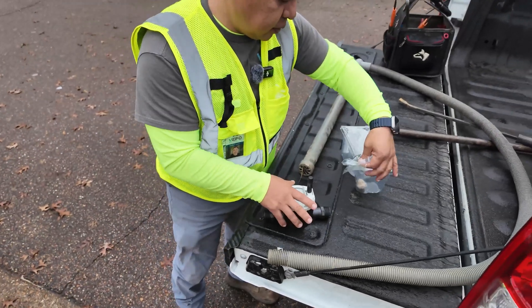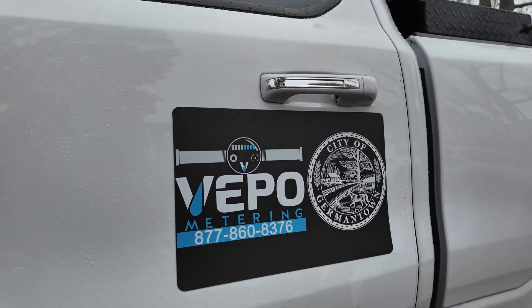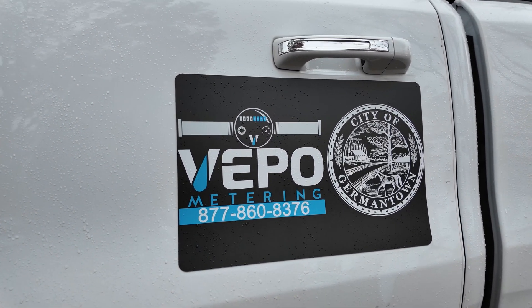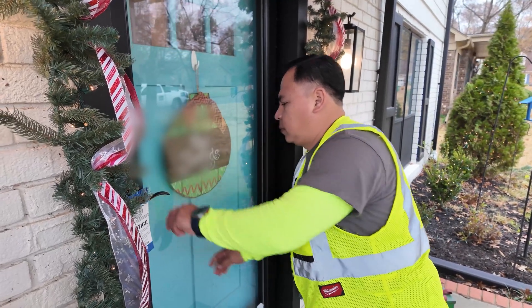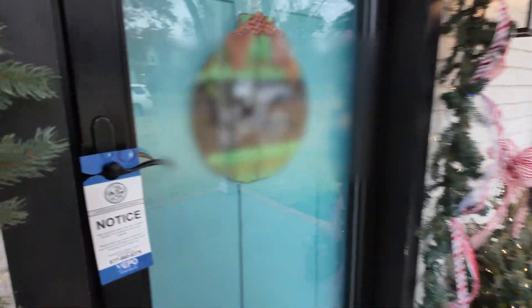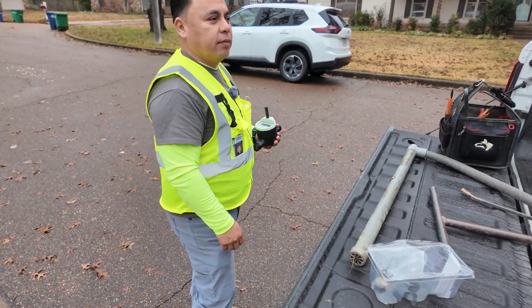We're just setting up, getting ready to replace the water meter. We're going to get a door hanger, because we need to go and knock on the door, make sure we make contact with the customer, and we go from there and on to the next step.